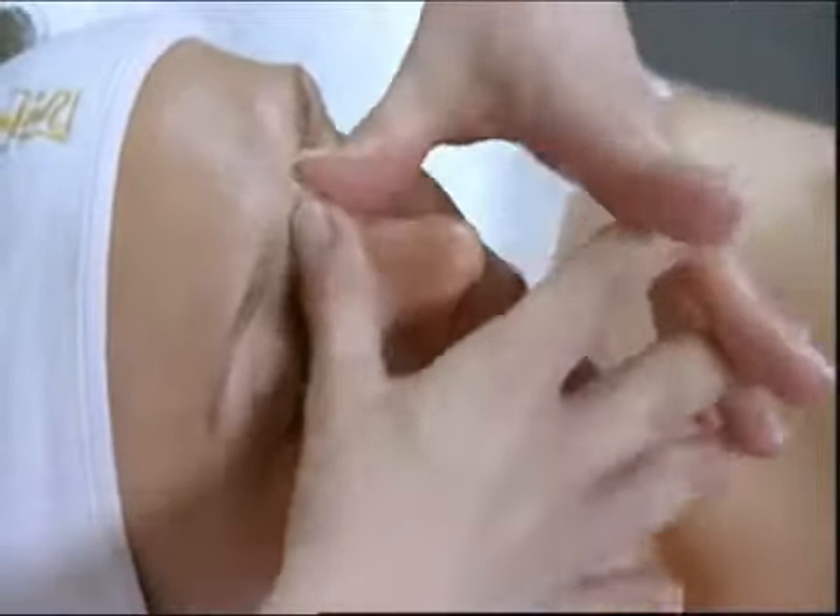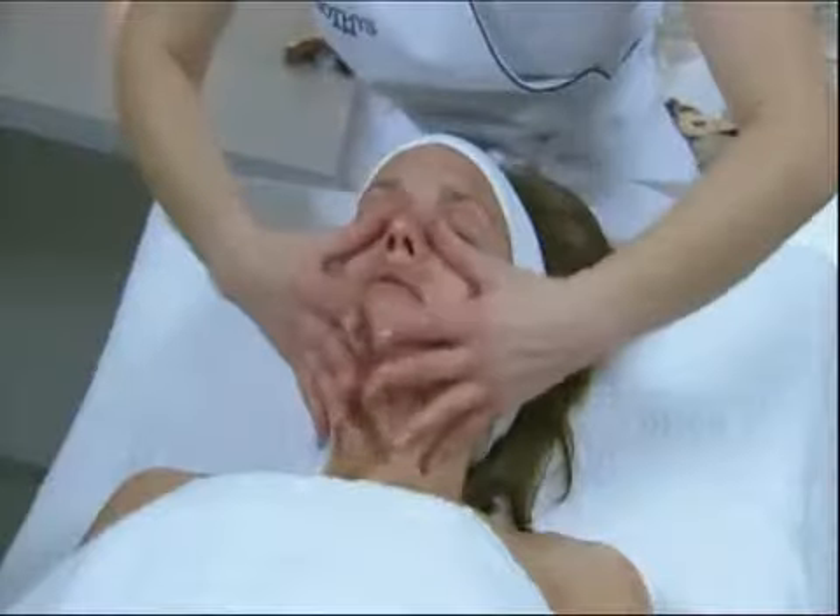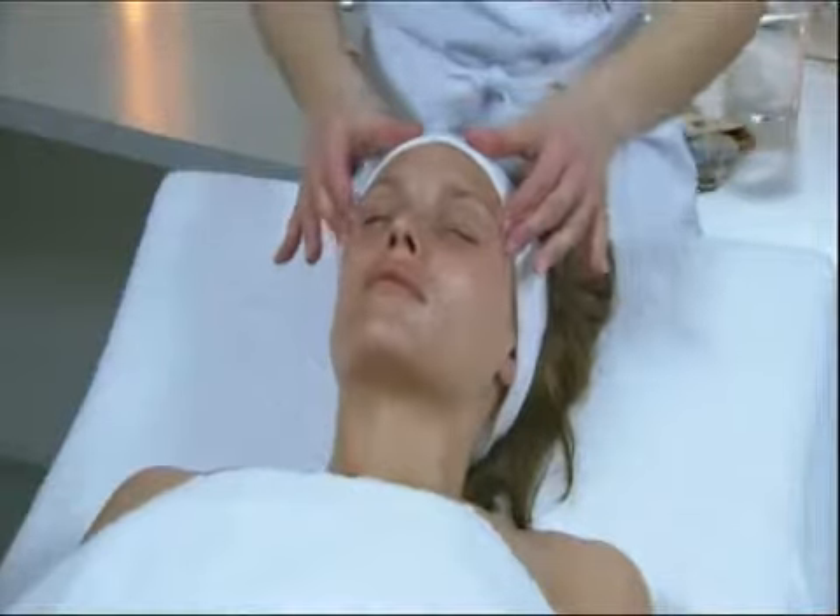Circular smoothing of the nose with the thumbs three times, followed by smoothing the eyebrows and return to the inner angle of the eyes. Then slide from under the eye towards the temples.